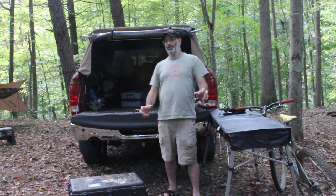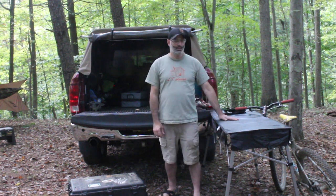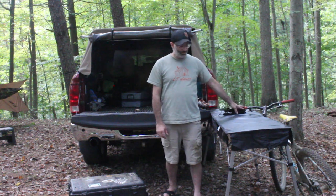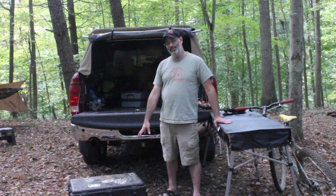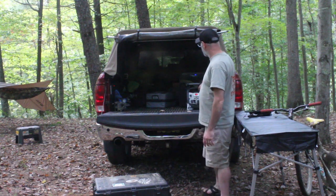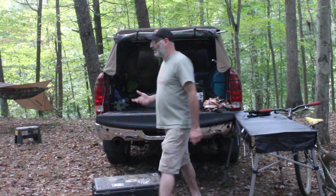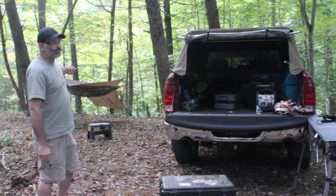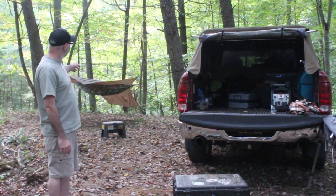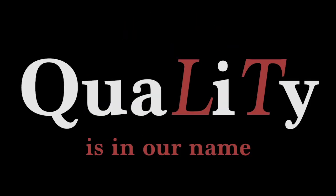Hey guys, Mike here — got the single guy setup this weekend, don't have the wife and dogs with me, so the truck is set up for gear. Got the Alpine Mountaineering table, my bike with me, and everything in the Pelican case is my kitchen setup — it also works great as a step to get in and out of the truck. I've got my Dometic fridge in the back plugged into a battery pack and a Reliance water jug with a faucet on top for running water. Setup is really simple: a Trek Light Gear hammock and a tarp — real basic simple setup for me.